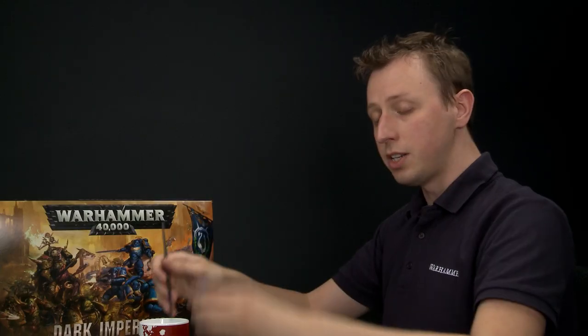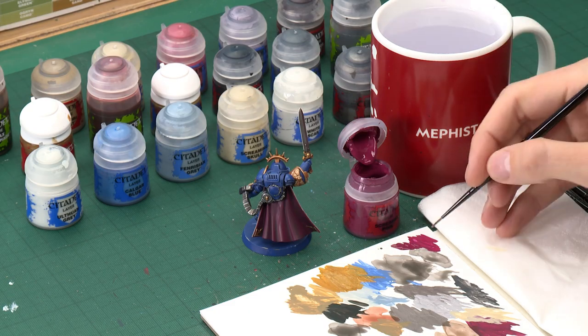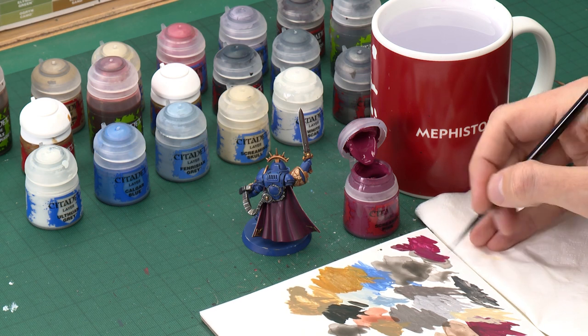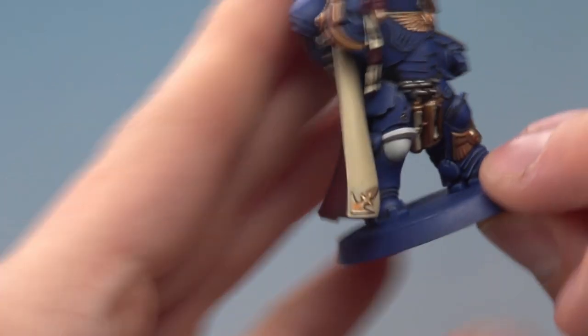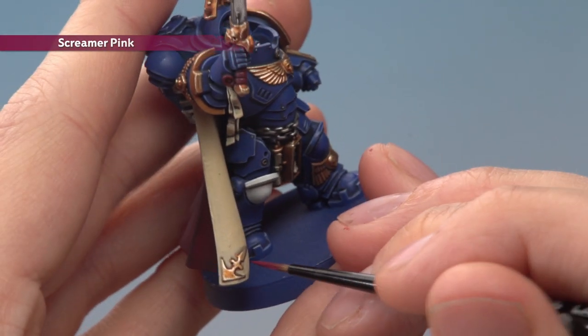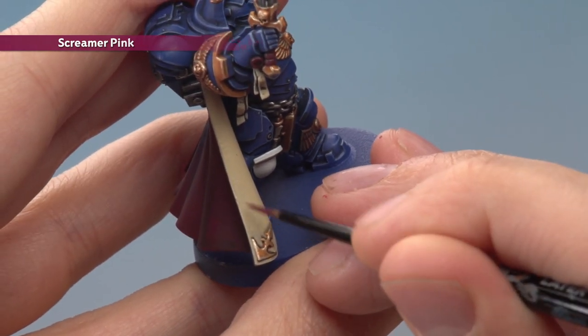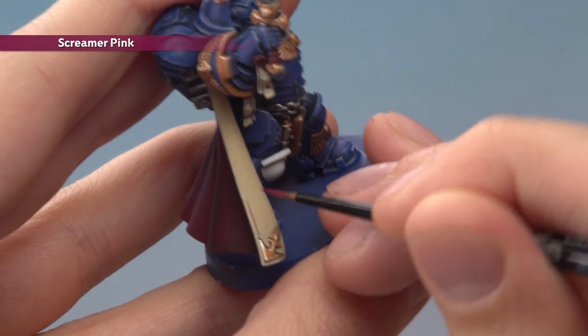An extra cool optional thing you can do is paint a line of Screamer Pink on the inside of the cloak. It's quite tricky and requires a steady hand. Use a small layer brush and thin your paint even more than before. Hold the model as steady as you can, follow the line of the gold corner pieces and paint the line straight up, carrying it on all the way around.